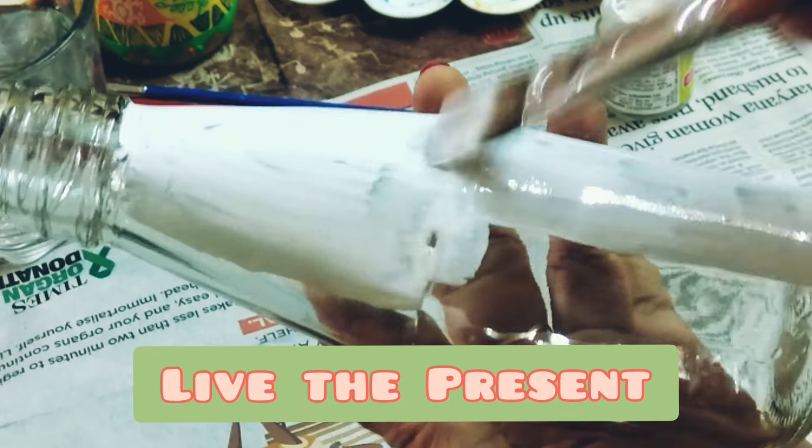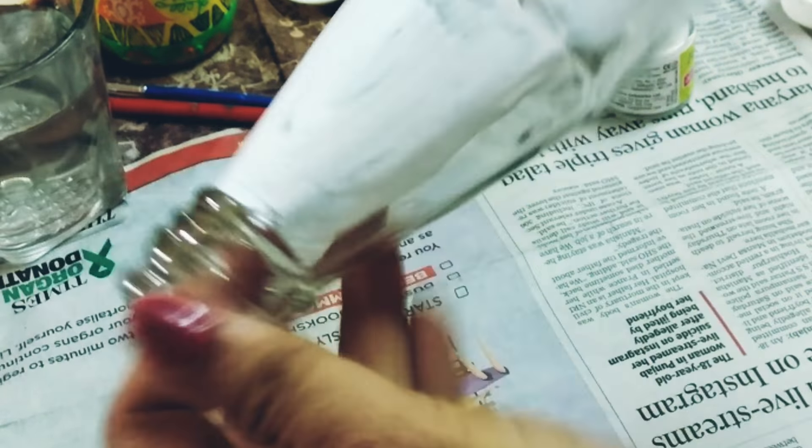Hello and welcome to my channel Live the Present, this is Priyanka. I am sharing my second bottle art today, enjoy the process of transformation from a tomato sauce glass bottle to a home decor piece. This is my first bottle art that I created some months ago and it's still shining bright as new.